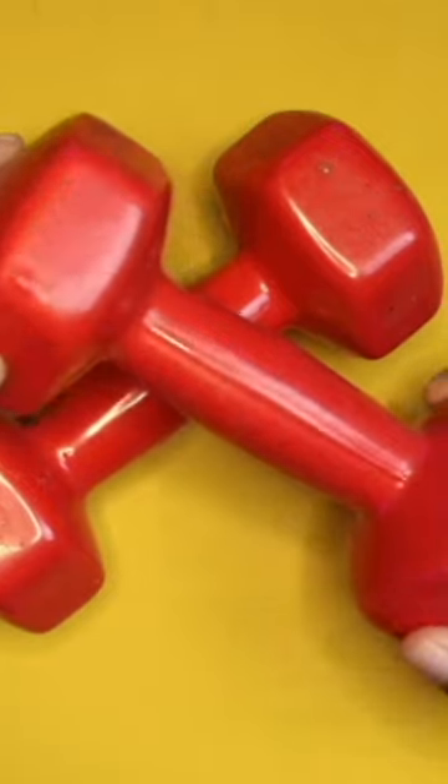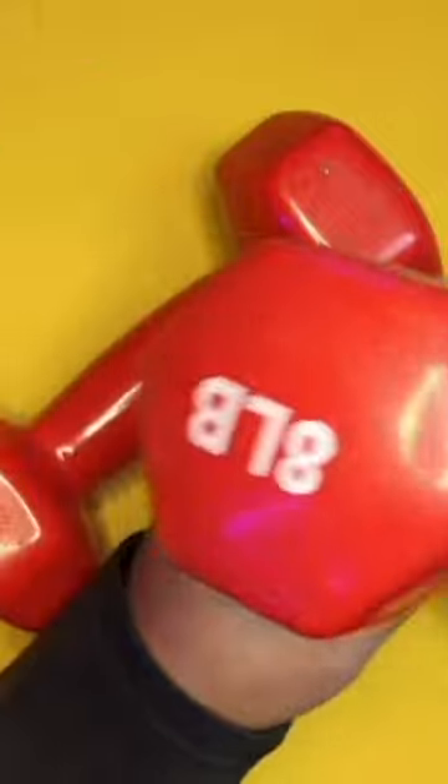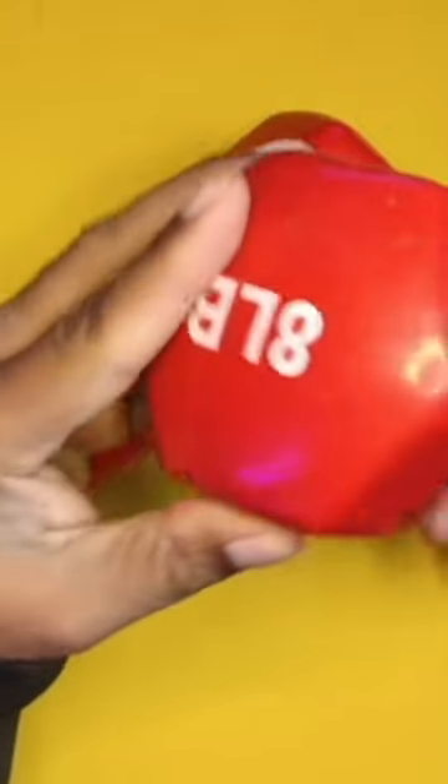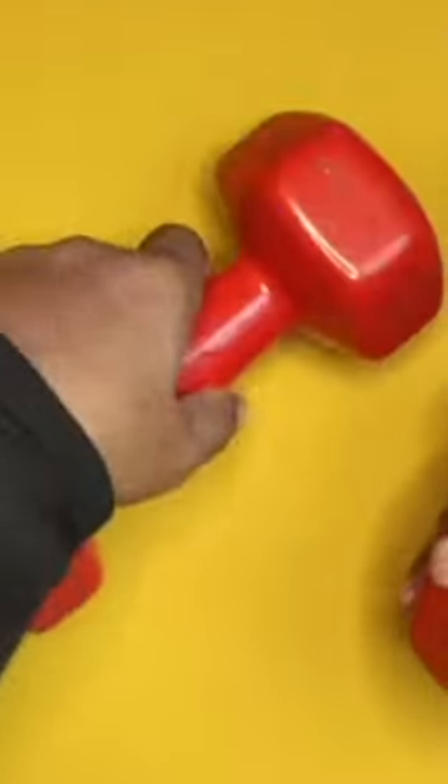Let's take a look at these neoprene dumbbells. These are completely coated, they're going to travel well, they're going to last a long time, and they are slip resistant. You get two of these in a pair. The ones I have here are the eight pound variants, so it really depends on your workout regimen.